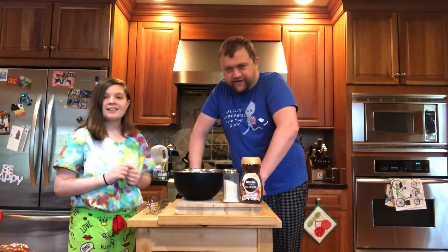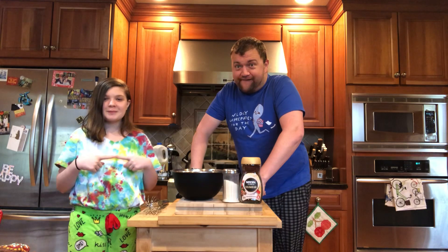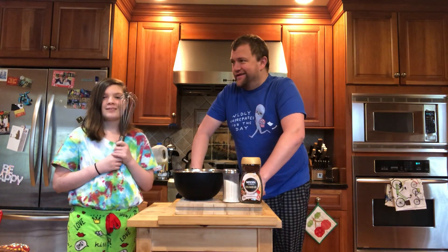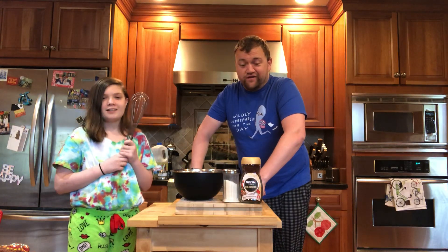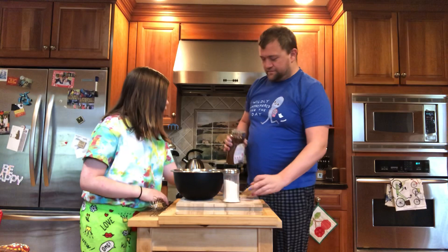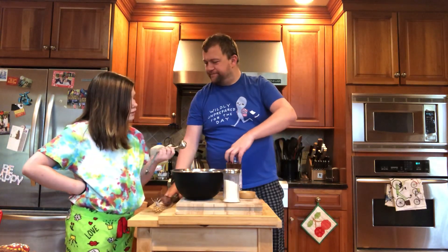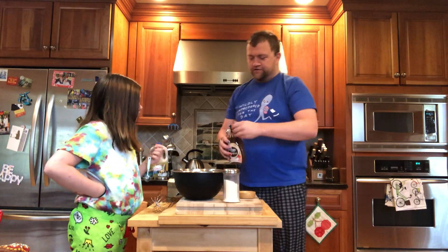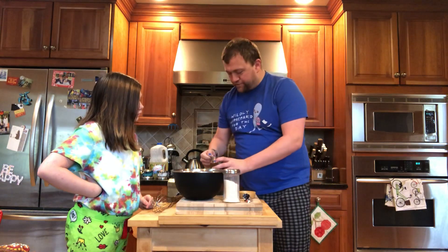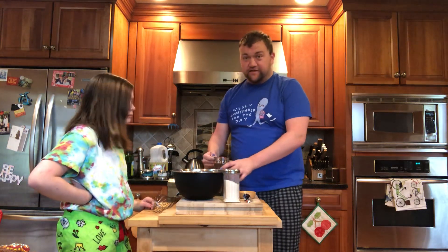We are going to try something ridiculous here. Page has requested to try one of these newfangled dalgona coffees, so we're going to try and make it. I've looked at a couple of recipes to see what we can do. This is instant coffee — instead of ground up coffee beans, it's coffee that's been brewed and then dehydrated, so it's just powdered coffee essentially. It will dissolve instantly.